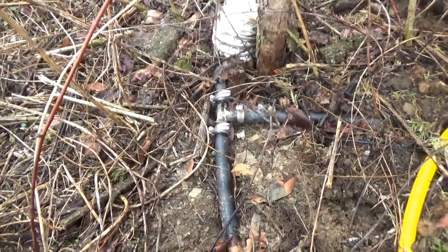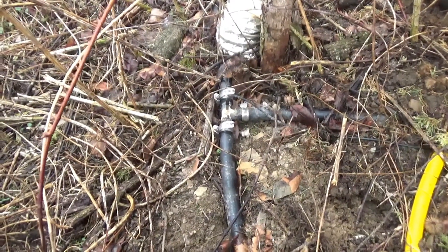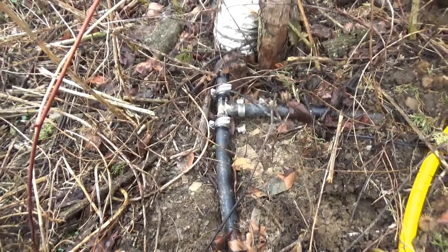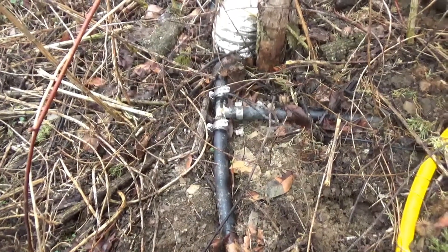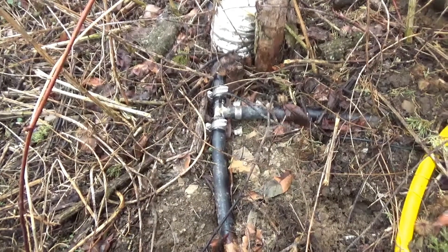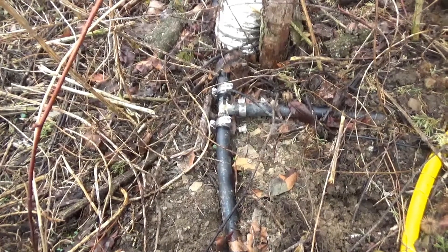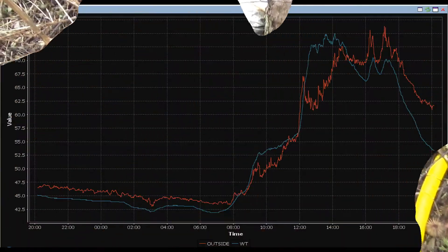I made up a couple of them — I've got a few in a box somewhere. It works great. When I go back inside I'll take a snapshot of the chart so you can see the water temperature vary as it comes through the pipe here.